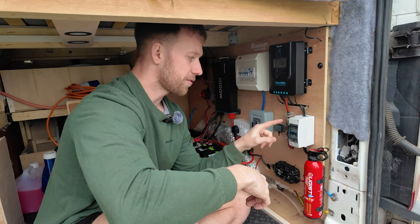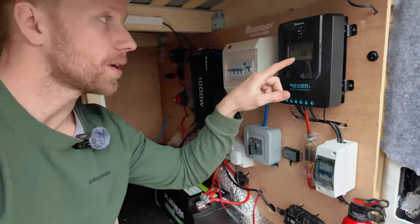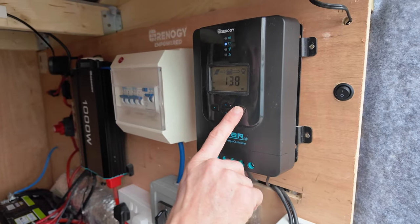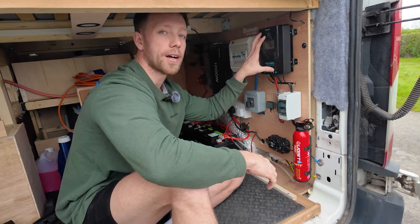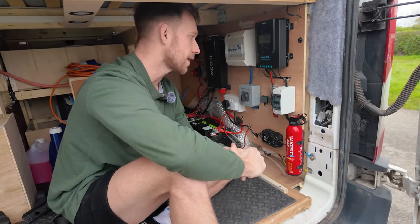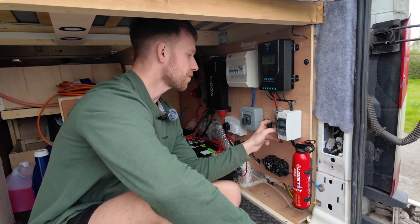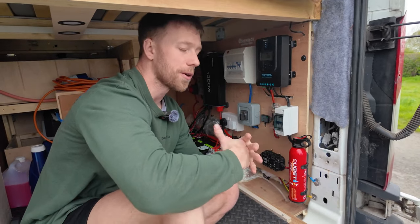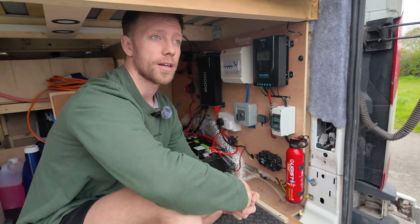The MPPT charger gives you a nice readout — at the moment we've got 13.8 volts from solar on this Renogy unit. I'm not going to do too much of a talk on the Renogy solar now; I'll do that in a separate video. They're really good, I've not had an issue, and very happy with what I've put in. It also comes with a Bluetooth module that links up to your phone via a very easy-to-use app. I'm not promoting them or sponsored by them — I just genuinely think they're a good product and very competitively priced.